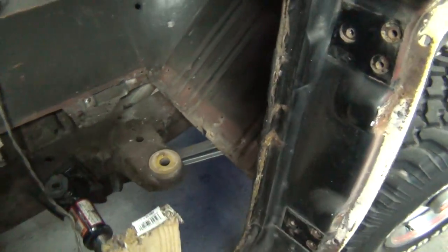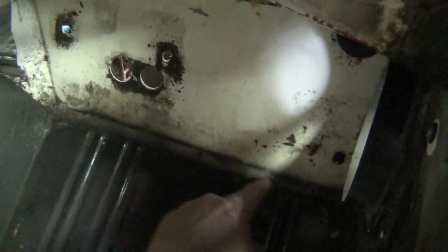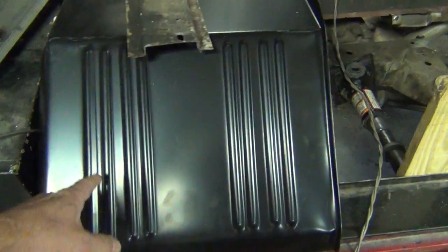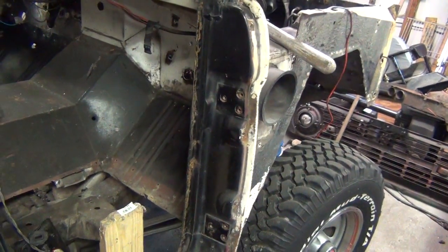Today I'm going to be working over here on the passenger side floor pan. This is all good metal up here, but I'm going to go ahead and cut it all the way up to the firewall just to match what I replaced on the other side. That's what the new replacement pan covers, so I'll check back with you.